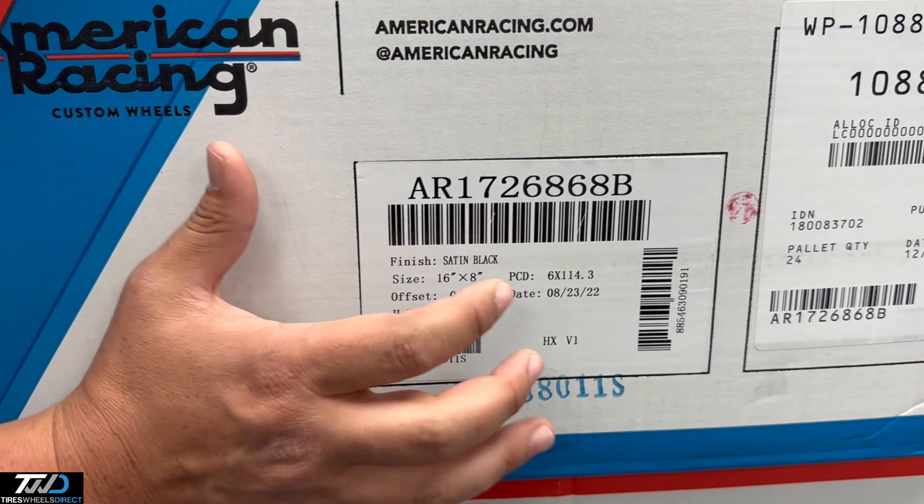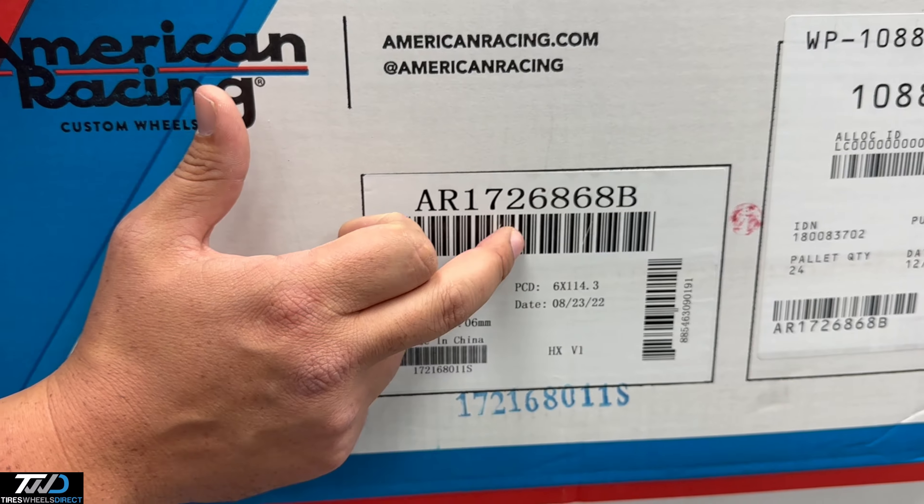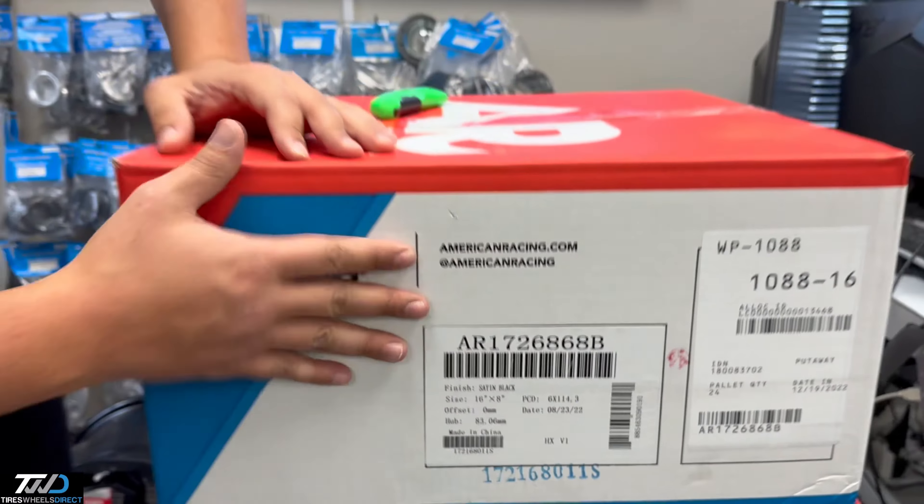In the size 16 by 8, positive 0 offset, 6x114.3 is the bolt pattern. You can shop this on our website with part number AR172-688-68B.